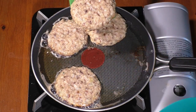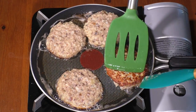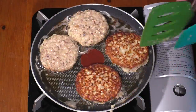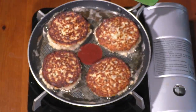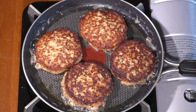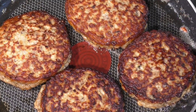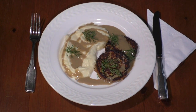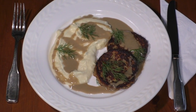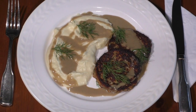Add 1 teaspoon of chili pepper. Plate with parsnip purée and wild mushroom sauce.